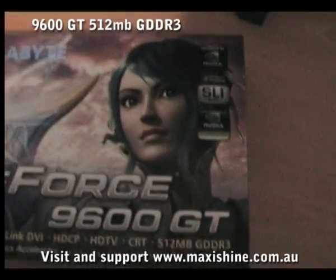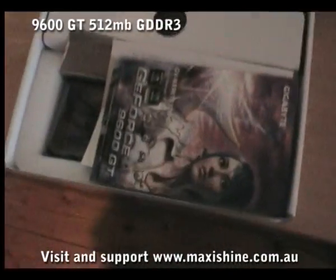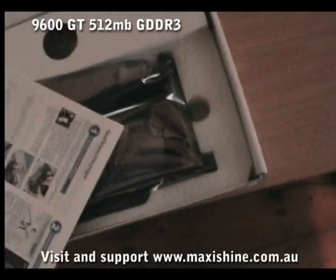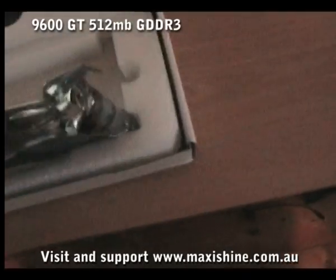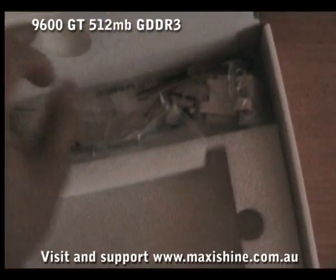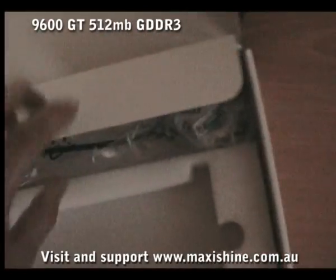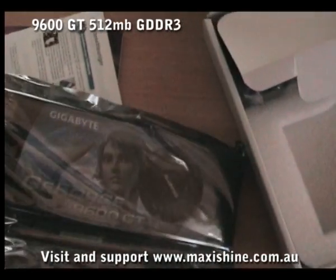Let's just have a look at the contents: your driver, instructions, the card itself. We'll also be getting some DVI connectors and converters. The main thing is this card — we'll just quickly have a look.